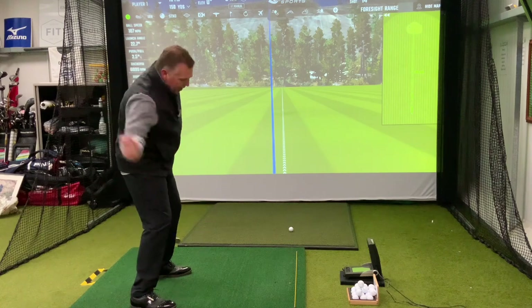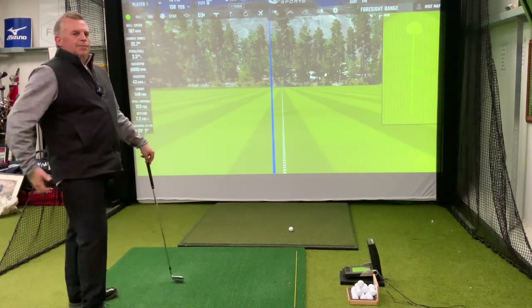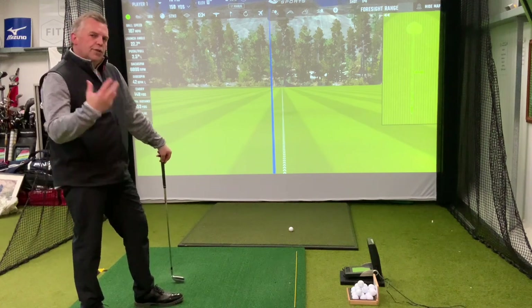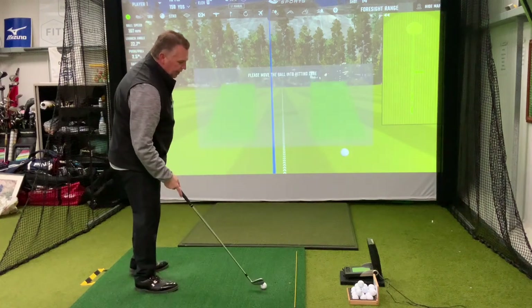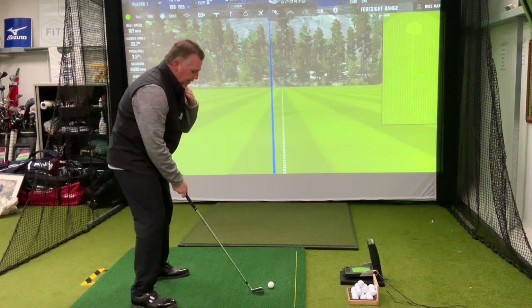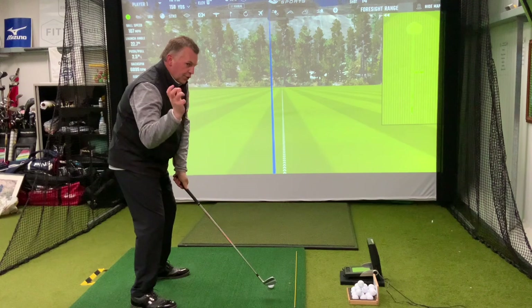I call this the 'super glue' position — where the feet are glued to the ground because your head stays down for too long. Like I said, it really creates some poor body positions and can cause pain in the spine as well. So next time you're playing or practicing, give this a go. It's a nice simple drill, not complicated. I'll do it once more for you.